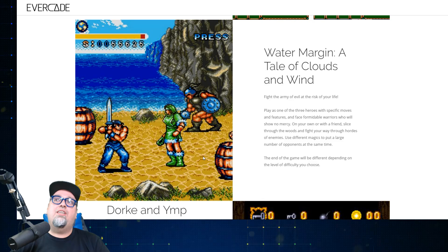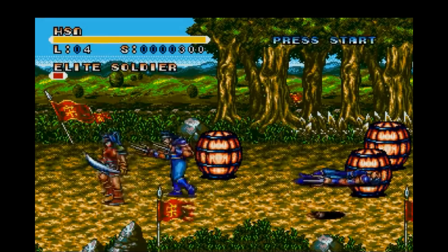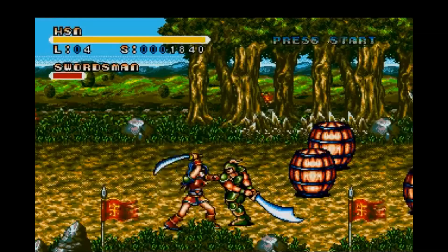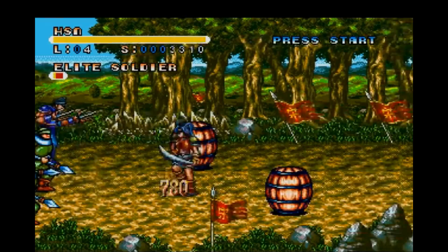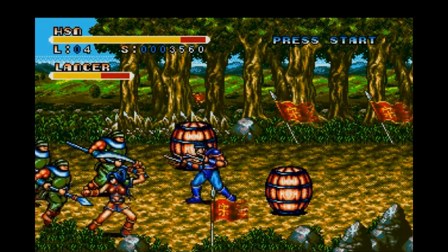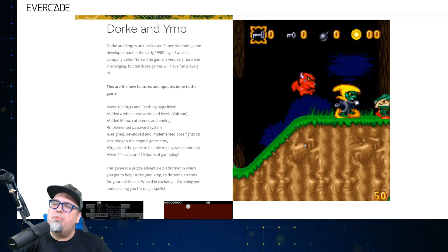Next one up: Water Margin, A Tale of Clouds and Wind. You're fighting the army of evil and risking your own life. Play as one of three heroes with specific moves and features, fighting off some formidable warriors who will show no mercy. You can play solo or with a friend, slicing through the woods and fighting your way through hordes of enemies with different magic. The ending of the game will be different depending on the level of difficulty you choose. A little beat-em-up action going on.